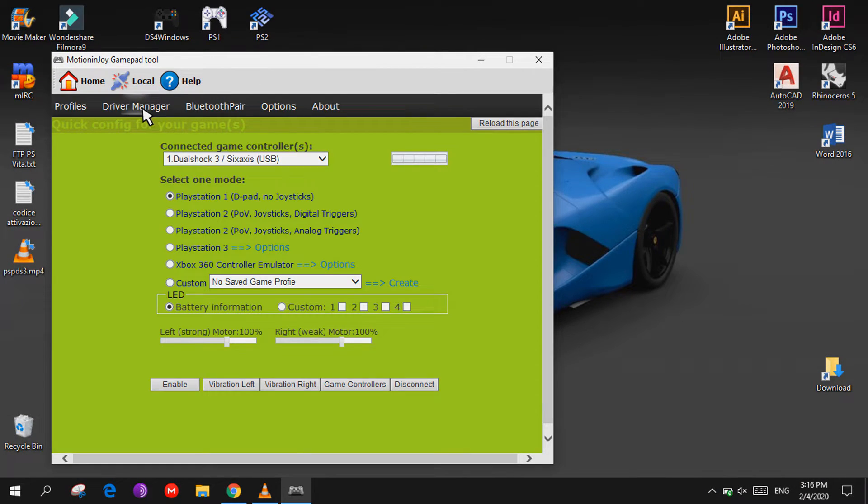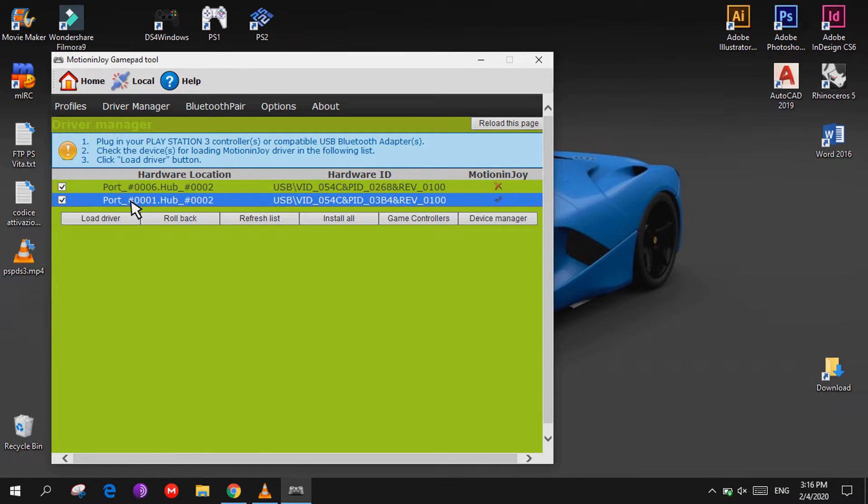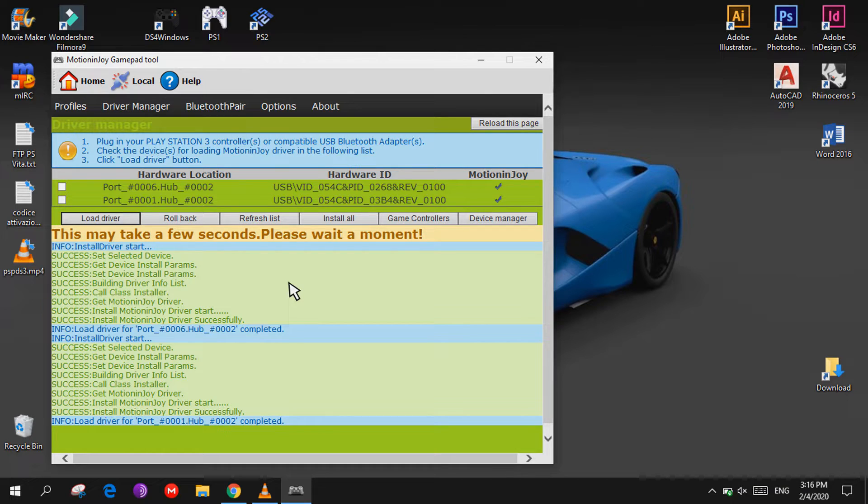Click on Driver Manager, select these two sections, and click on Load the Driver. If Windows gives you a warning message, select Install Anyway and wait for it to install.